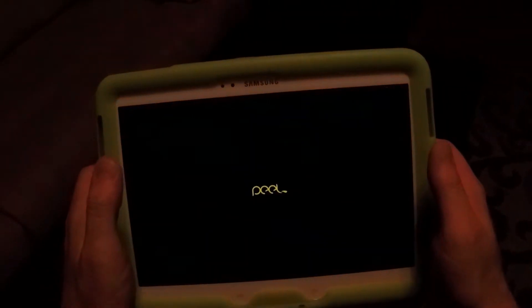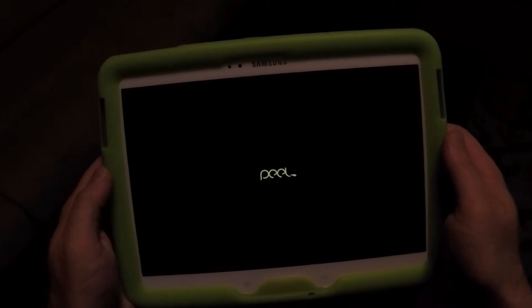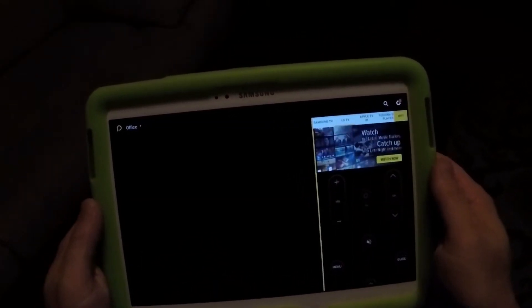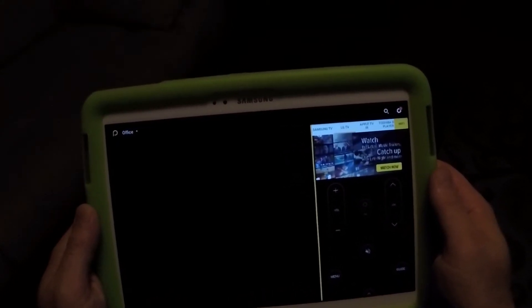So I'm going to use the PeelSmart app. This allows you to control devices like TVs, VCRs, DVD players, whatever — anything that has an infrared port.